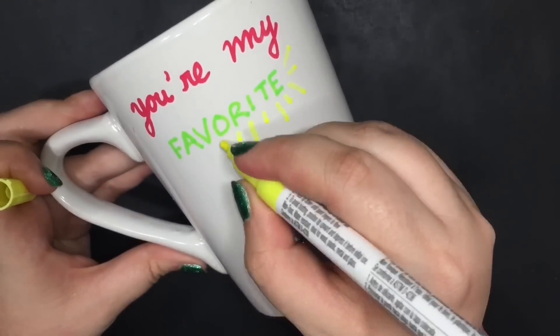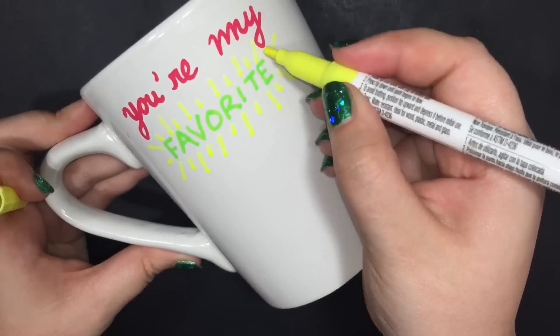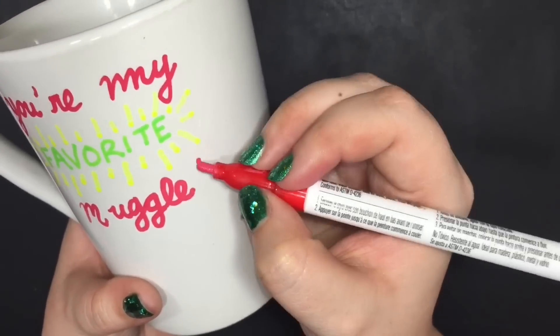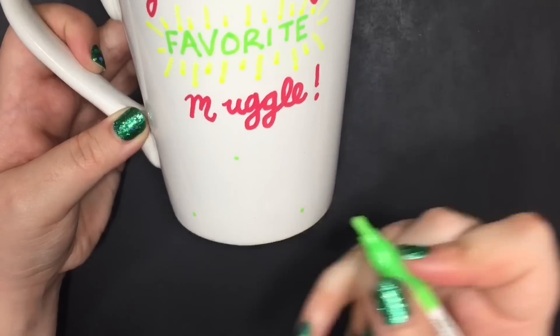I drew a little Deathly Hallows Christmas tree inspired design down on the bottom, and I thought it was so cute — totally Christmas vibes coming from the mug. It's okay if your penmanship isn't that great; you can always clean up your lines with the pointed Q-tip dipped